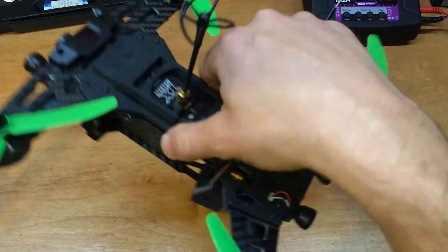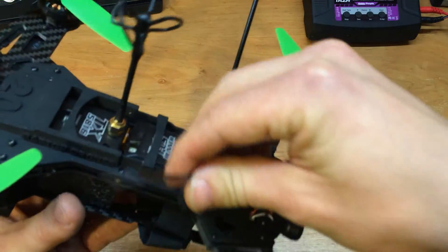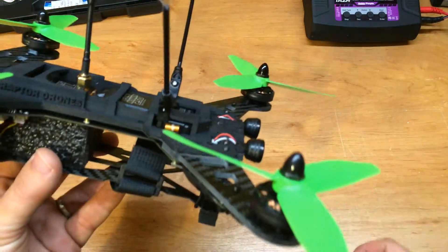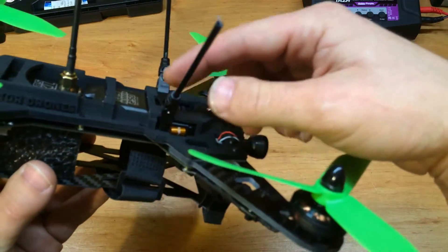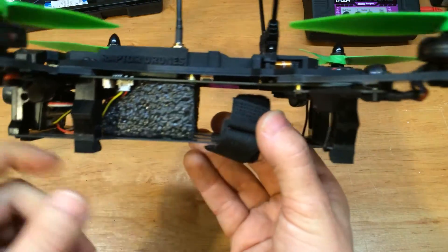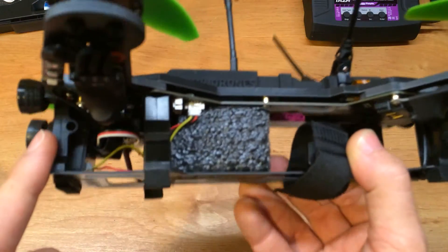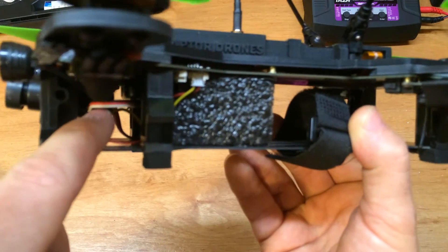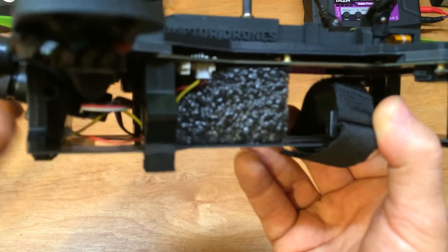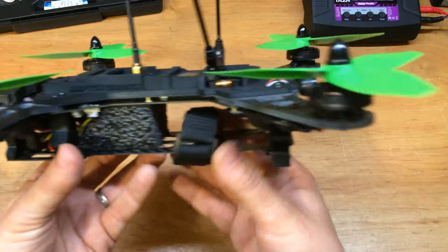The most noticeable transmitter upgrade is I switched out the antenna for one of the folding antennas. This was an early model that had the stationary antenna mount. I also have a foam piece in there just to keep the battery from sliding up into the camera OSD. The lost signal buzzer I've mounted behind the camera — seems like a good place for it, out of the way.